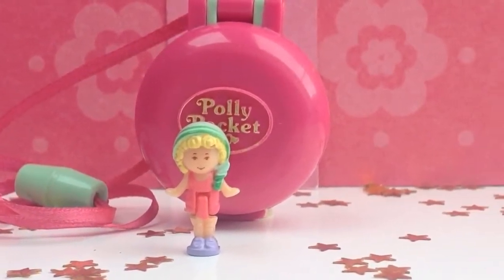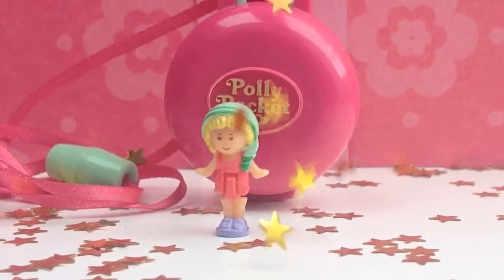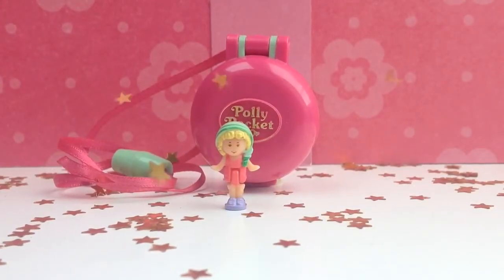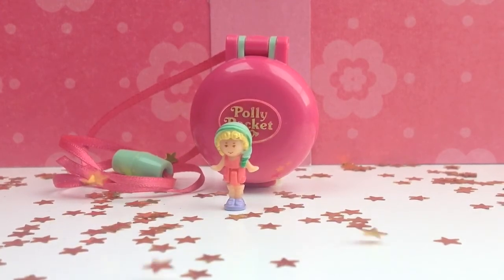This was the Keep Fit Locket from 1991. Don't forget to like and subscribe and we will see each other in the next Polly Pocket video. And especially don't forget — keep Polly Pocket dreaming your Polly Pocket dreams.